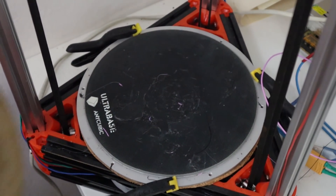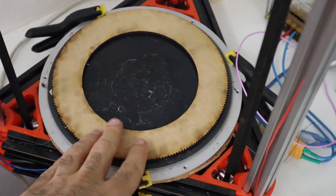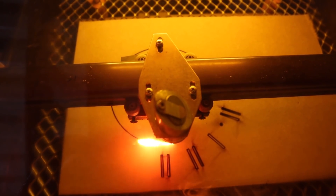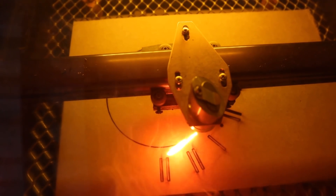Following up on that, another constraint you need to consider is the size of your machines. For example, I have a Creality 3D printer here which is not very big, and it wouldn't allow me to print the main pulley for the wheel. So I decided to try and make it on the laser cutter, which has a slightly bigger surface area, and it seems to work pretty fine.